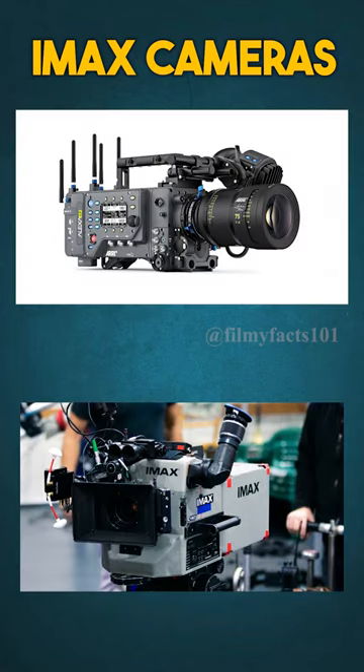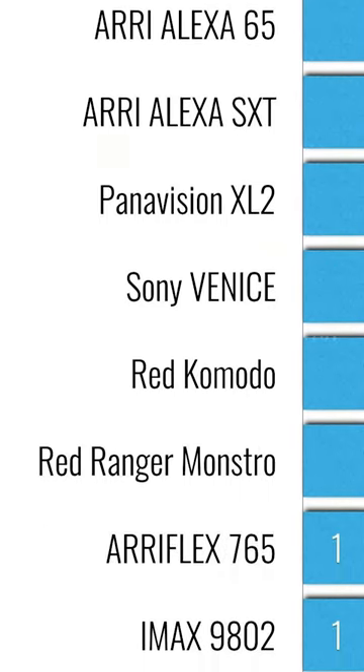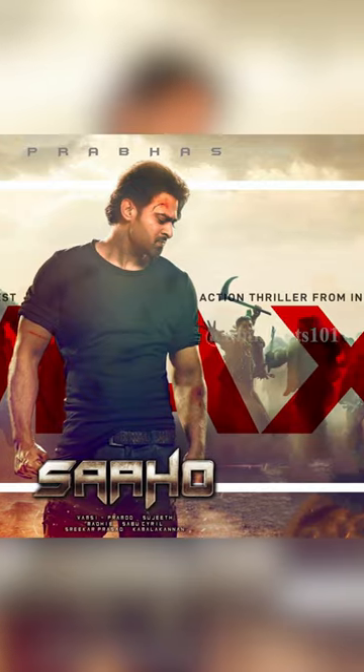Actually, IMAX cameras have two types — one is digital and one is film IMAX. Yashraj Films can confirm which type this camera is. Digital cameras in this context means they are certified by IMAX. In India, in recent years, there have been some high-budget films, but I think they are digitally remastered.